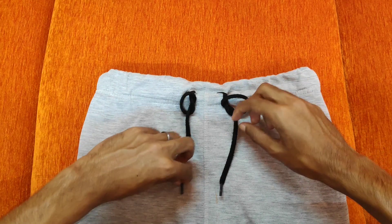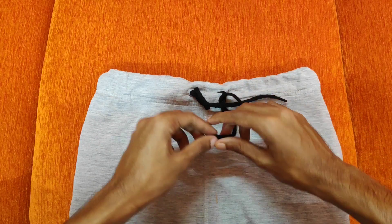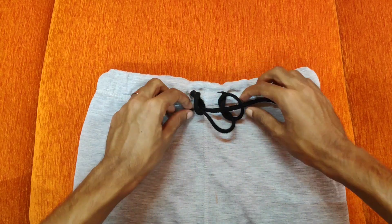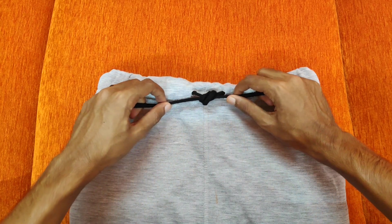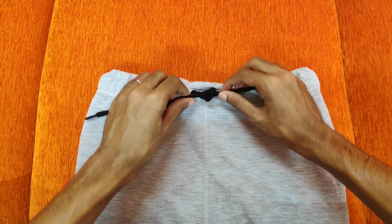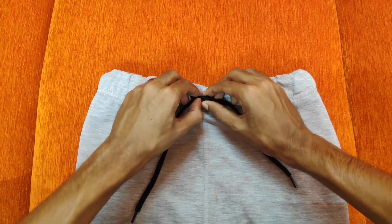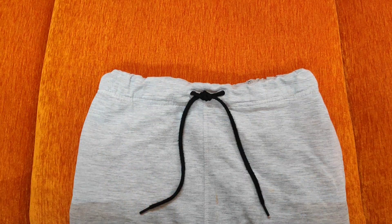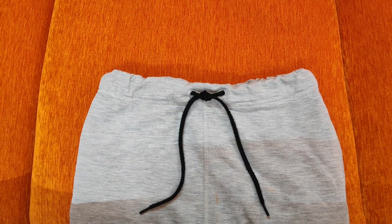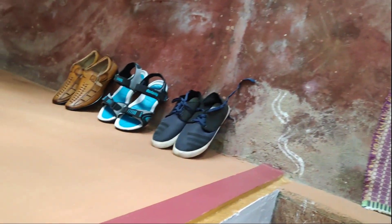Next, put the left tip to the right and loop it around. You can tie it in one step. If you put the right tip through the two strings, you can complete it. This is what we need to do.